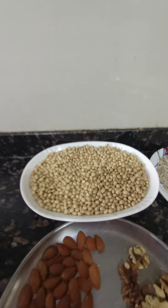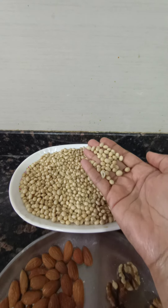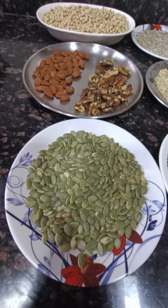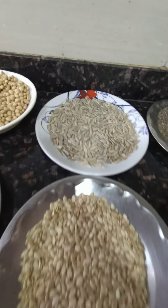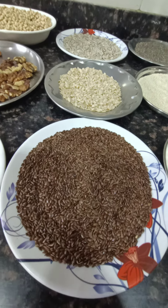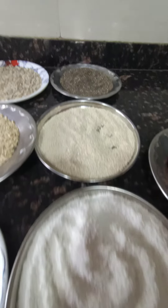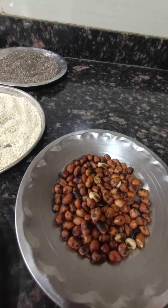The ingredients are: 500 grams of soya bean seeds, 50 grams of badam, 50 grams of walnut, 50 grams of pumpkin seeds, 50 grams of sunflower seeds, 50 grams of watermelon seeds, 50 grams of roasted flaxseed, 50 grams of chia seeds, 50 grams of white till, 50 grams of desiccated coconut powder, and 50 grams of roasted peanuts.